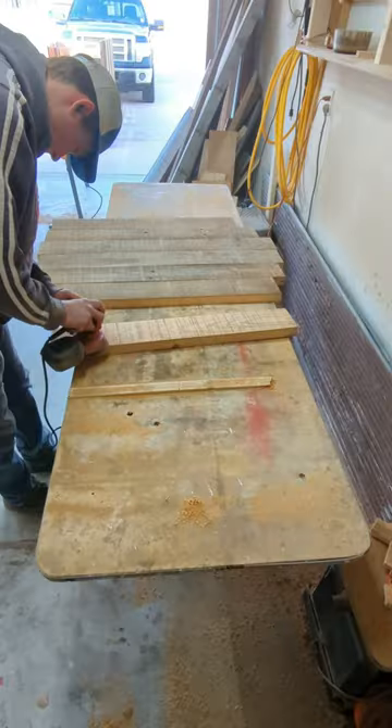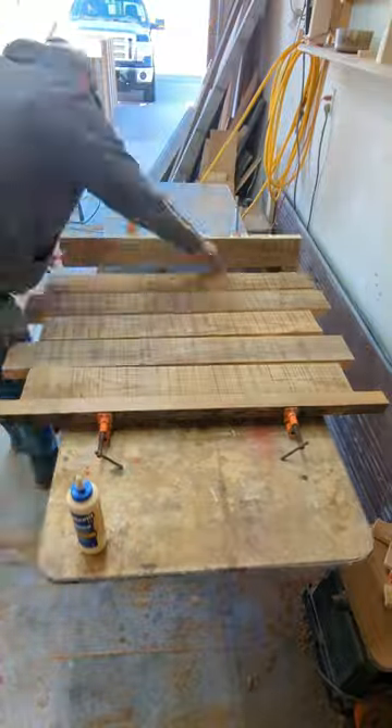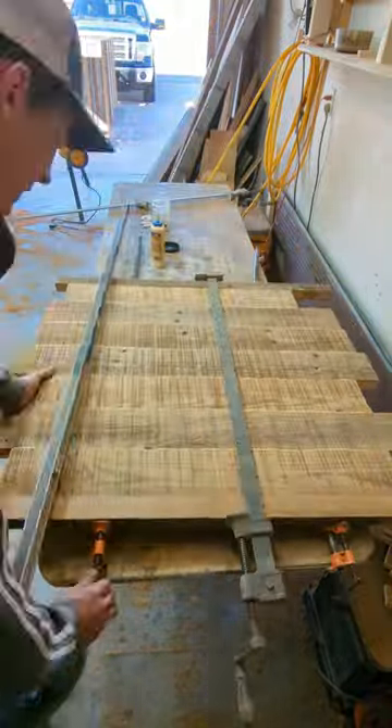Watch this coffee table build out of this originally crappy looking wood. I planed down the bottom sides and got the edges straight with my track saw before gluing them together. I love the saw marks on this old barn wood.